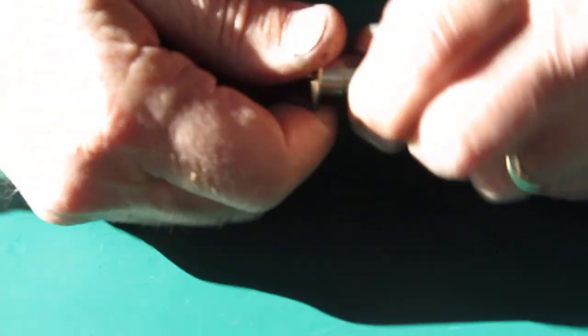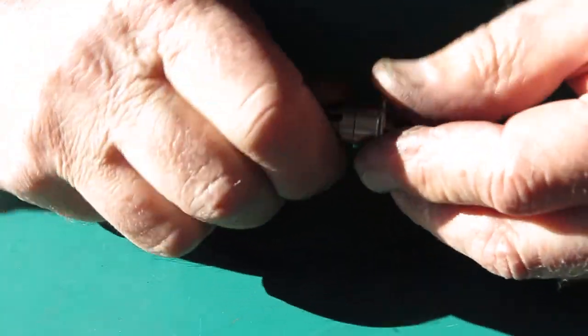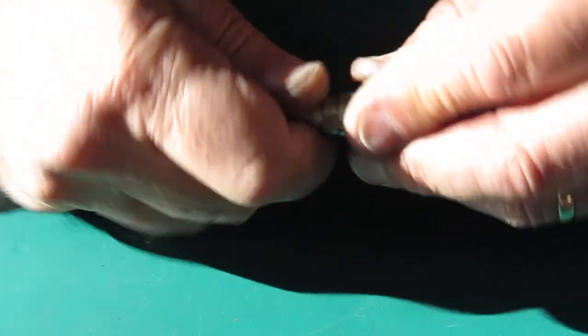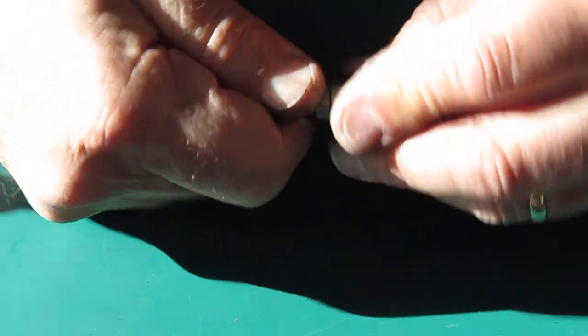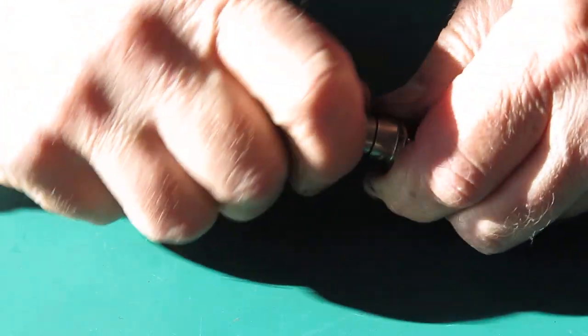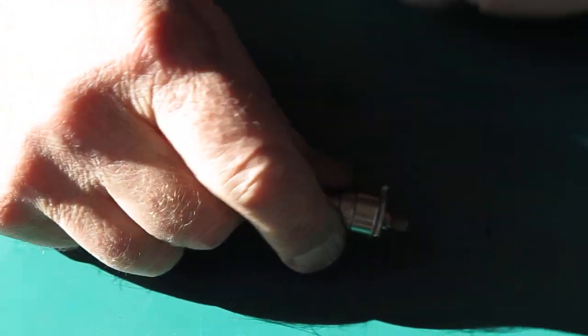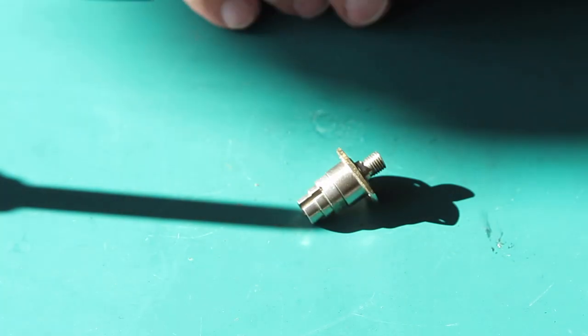I tap that into place — there, set in position. Now will it turn? It's turning in the direction of the arrow, that rotates smoothly. Turning in the opposite direction — no, it doesn't want to know; all that happens is the knob turns. So that's good, that's certainly working well, that's exactly as it should work. Is it smooth? It's not as smooth as I'd like, but I think that'll wear in nicely.